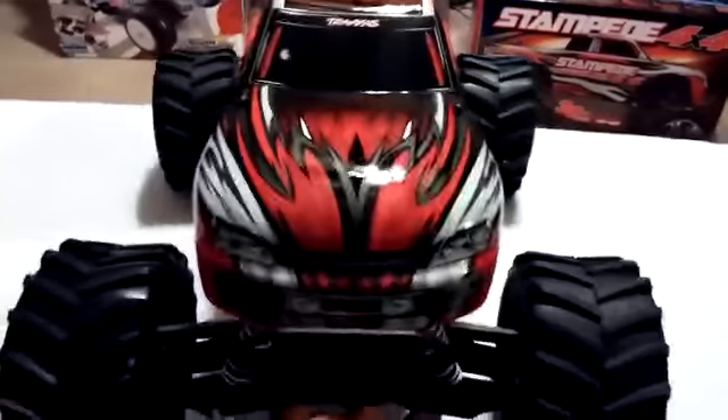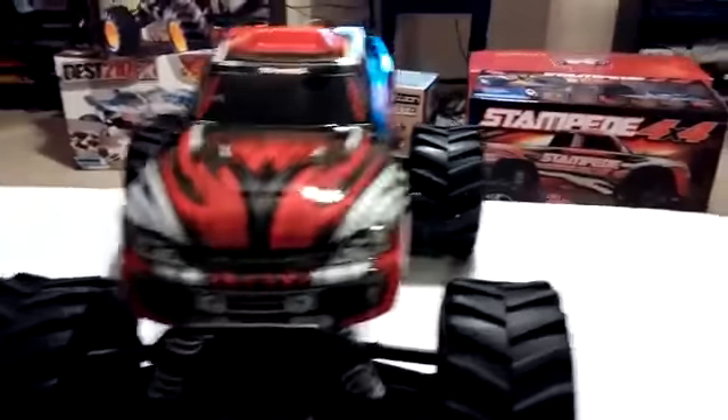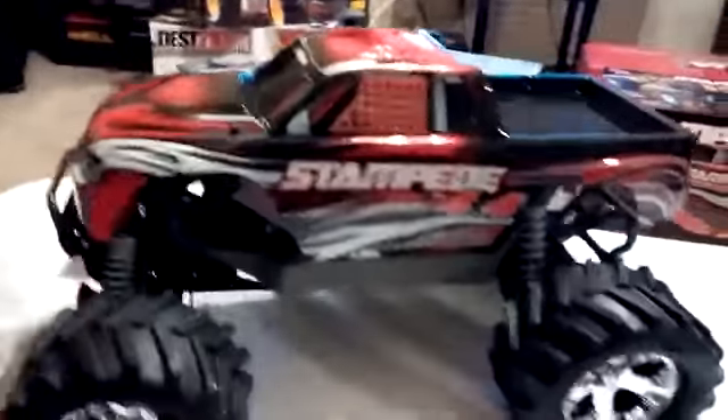I think I like this a lot better than some of the other paint schemes they've had. I wish they would do it in an orange color, but anyway.